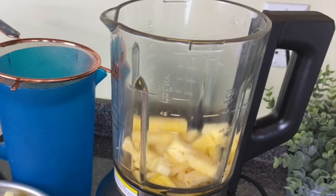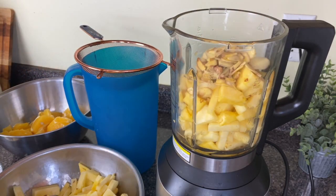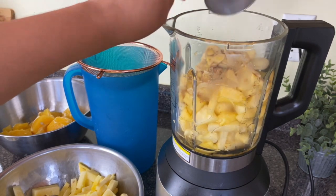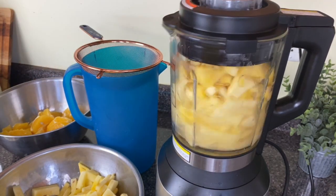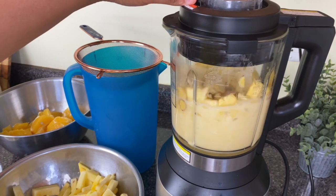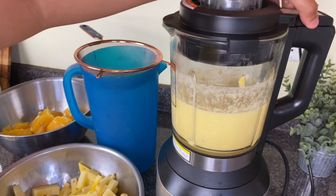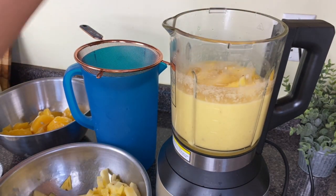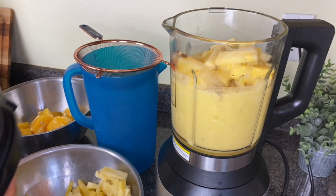So I have my blender, and remember we don't have a juicer, so you do need to use a blender. I'm just going to put in some of the pineapple and some of the ginger and a little less than half a cup of this syrup. I'm going to turn my blender on and allow it to blend down very well. I'm not going to waste this blending session, because this blender isn't full, so I'm going to go in and add a little bit more, and then blend that again.